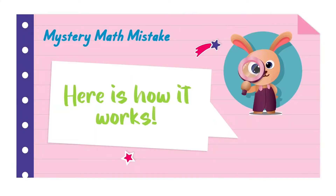Here's how the Mystery Math Mistake works. First, one of our characters from Mathville is going to share with us a problem that they are having a difficult time solving. It's going to be our chance to play detectives and closely look at that problem and see if we can find the mistake and then help them correct it.